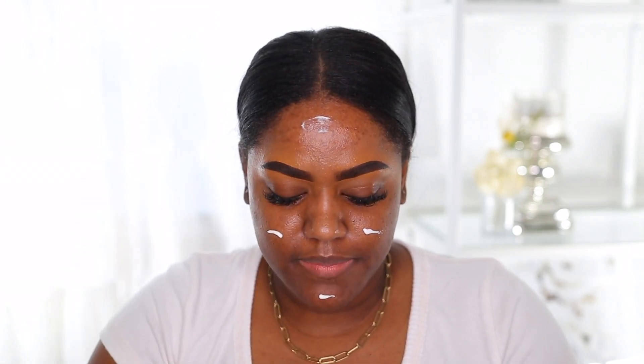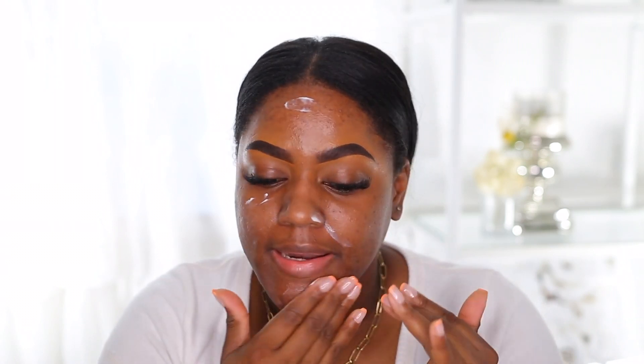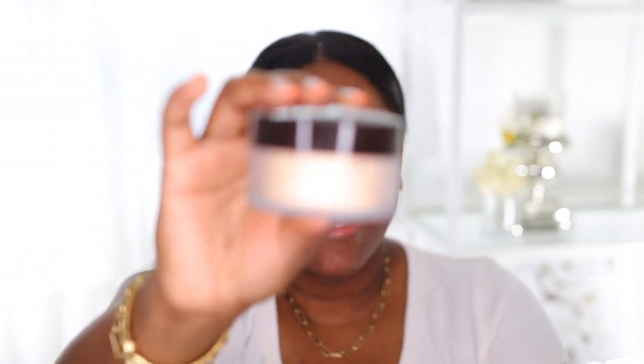I'm going to start out with primer as usual. I'm using the Laura Mercier Pure Canvas Primer — this one helps with a little bit of oil control and also helps blur out your skin. I already did my brows and put concealer on top because they were looking kind of thick. This is a great primer if you have oily skin and want to help blur out your pores.